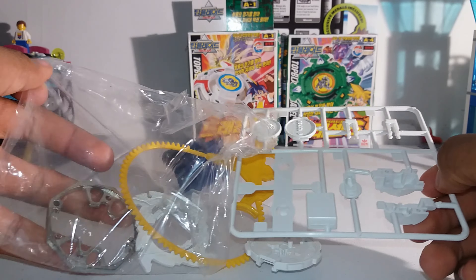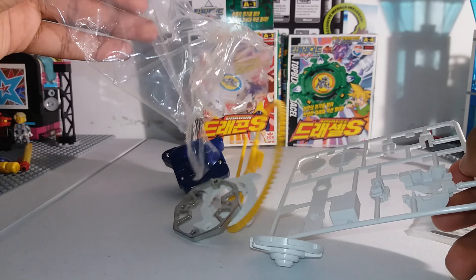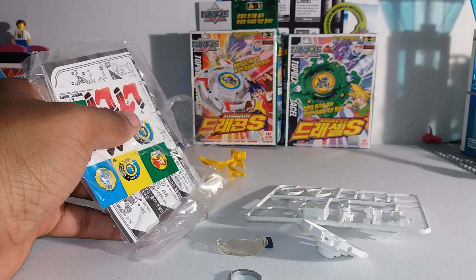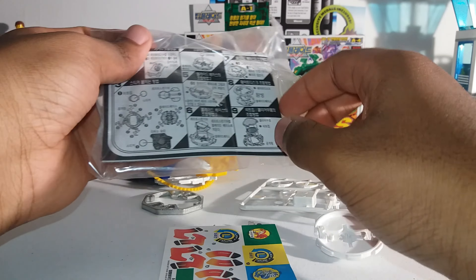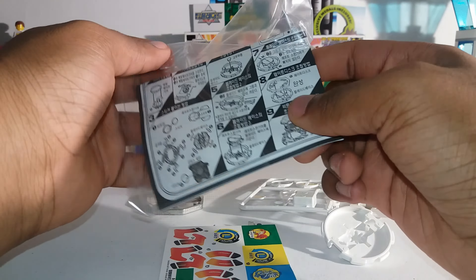I will also be opening up this model kit on camera because I can show people how to build a Beyblade and how to take off the screws, just in case for the people that don't know how. And this is the other package — it contains the other parts of the Beyblade like the spin gear and everything. These are the instructions.